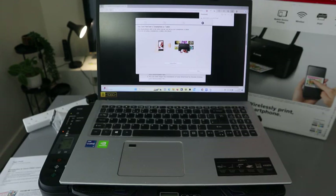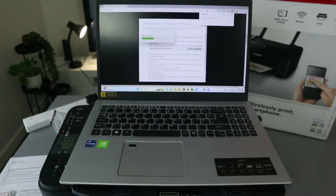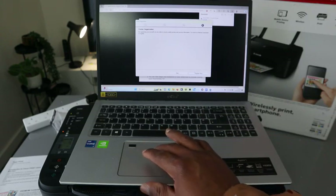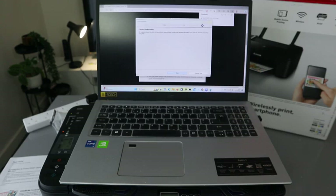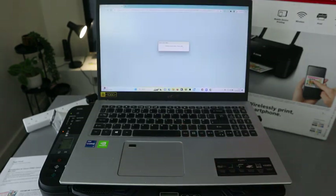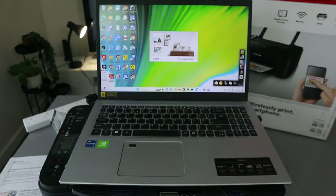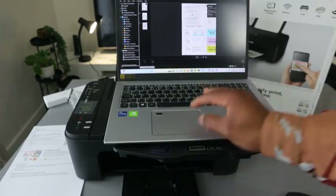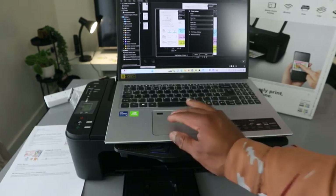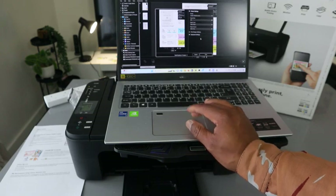You can now print from your smartphone or tablet — click Next. Now it's showing printer registration; you can register the printer now or skip registration. Installation is complete — click Exit. To verify the printer is installed, go to Image Garden. In Image Garden, select the file you want to print and select Print.